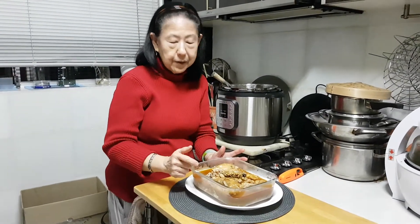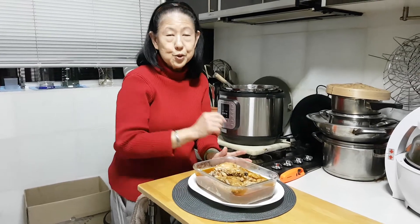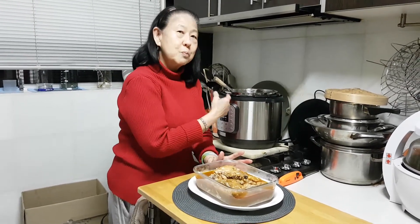Please subscribe to my cooking video and like it and share it. It's so easy — if you can boil water, I can teach you how to cook. This one, the pot does it for me. So easy. Thank you. Bye.